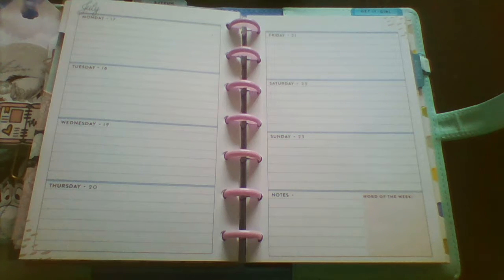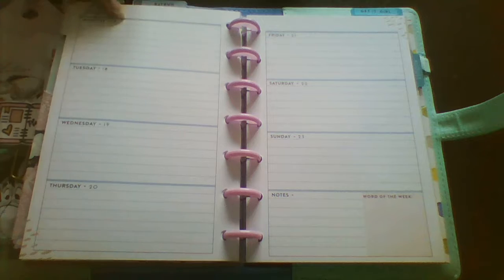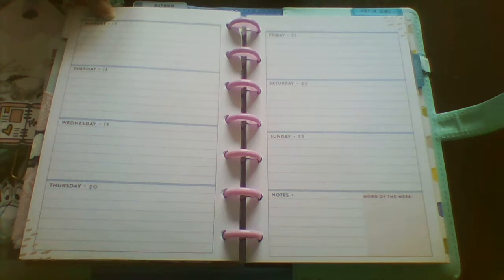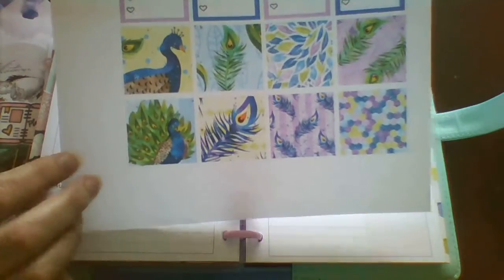Hi guys, Colleen here with a plan-with-me today. I'm in my mini Happy Planner — this one is last year's that I got on Facebook, the Style Script. I'm just re-dating it, so it's actually from the 16th to the 22nd, and I'm going to be using this free printable.